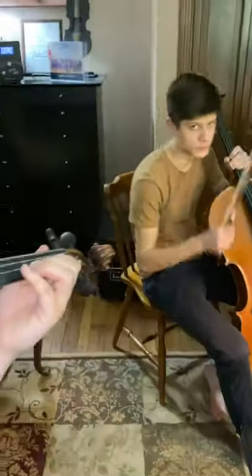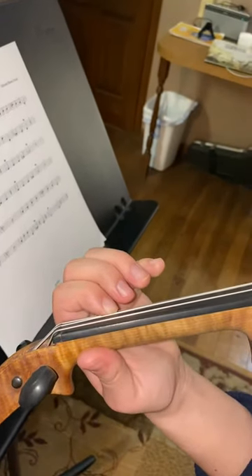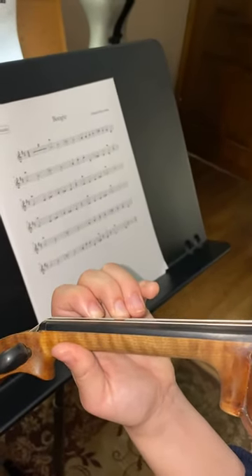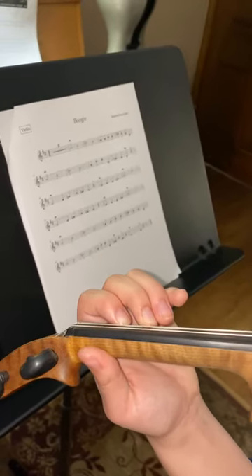Let me come around the other way just to show them on the back side of the neck. Play open A again. First finger B. C. Low 2 — your second finger is not on the tape. You move your second finger back next to your first finger.